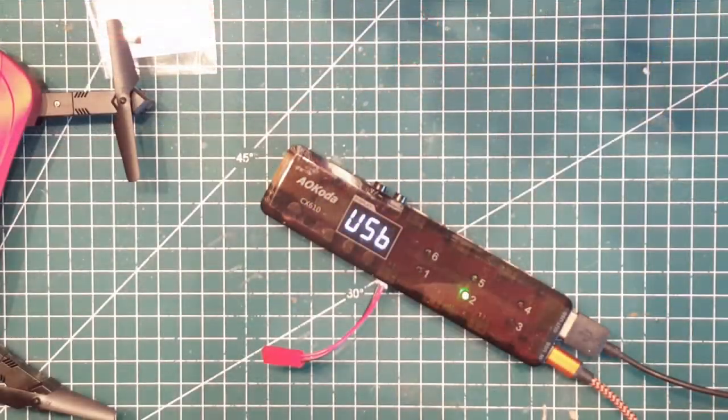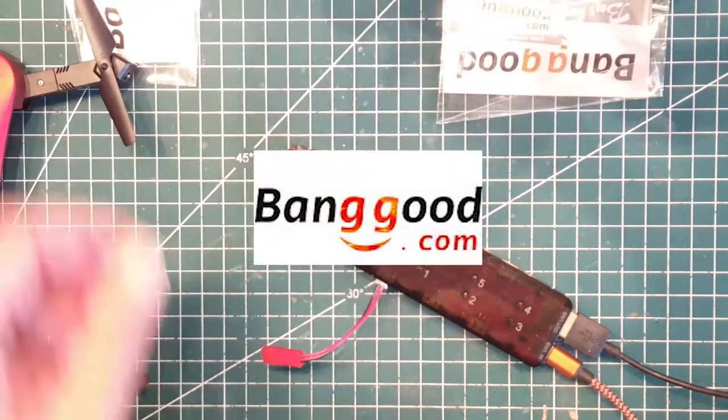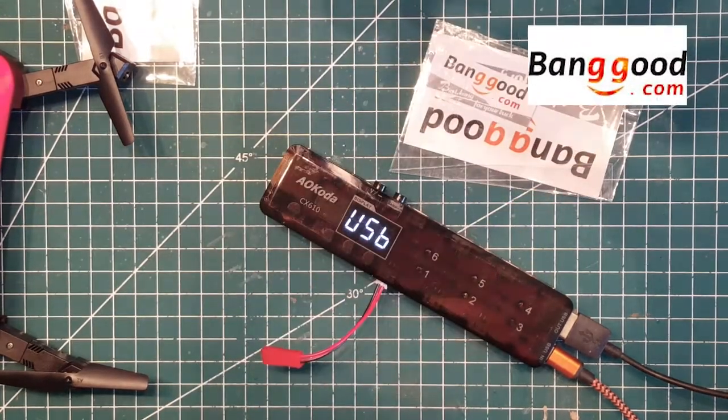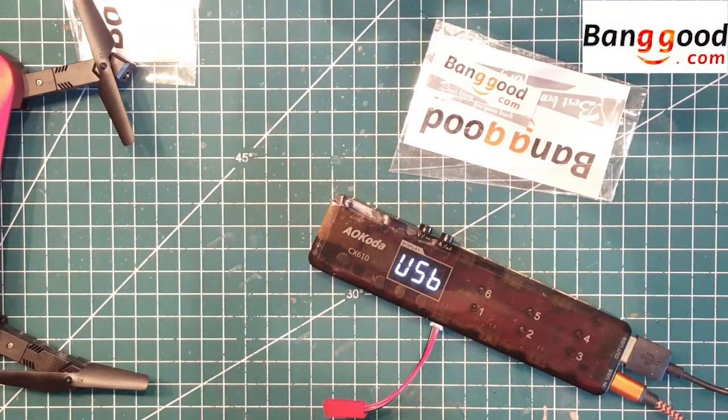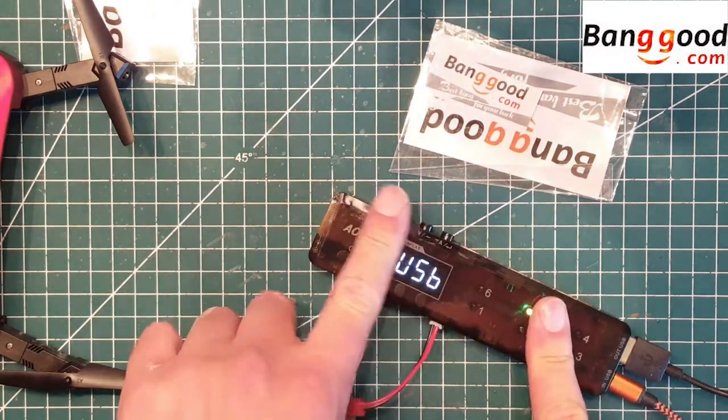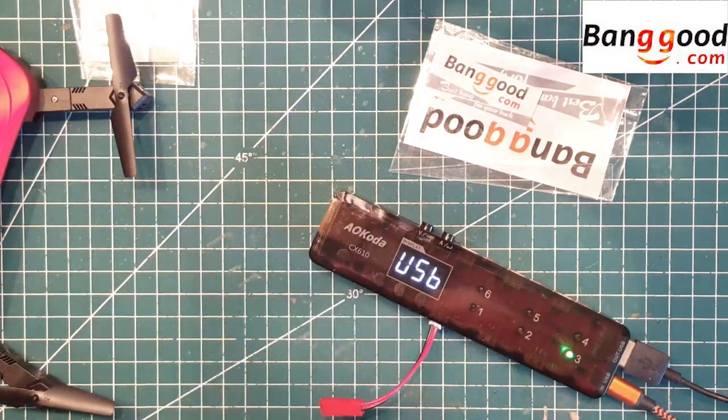Welcome back to another video on my channel. First of all, thank you Banggood for sending me some new toys to play with. I thought I should just go over the new charger, the 1S charger, as I described in my last video.